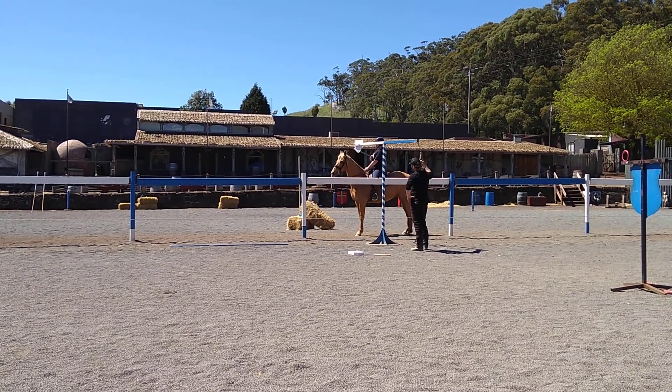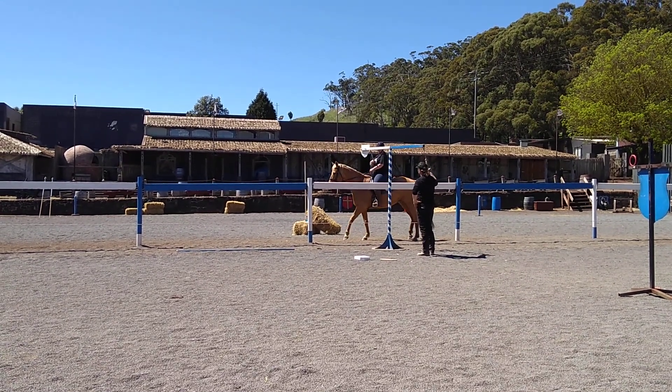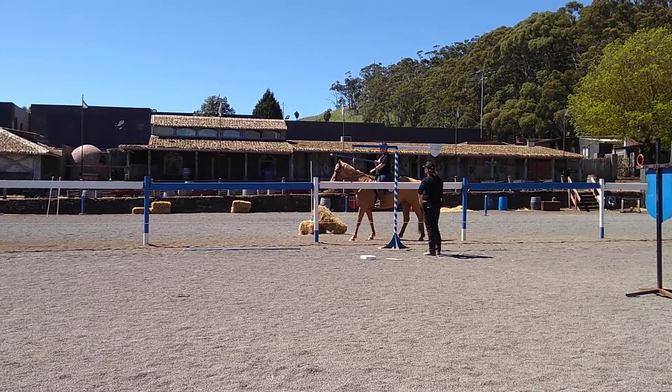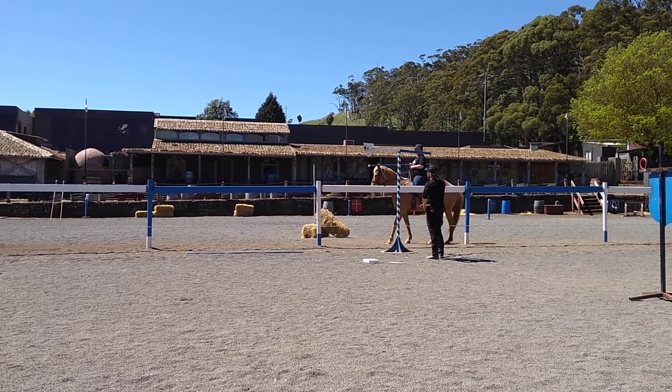Okay, here's the big captain. Good man! Ready? Good man! Oh, good man! Is that okay?